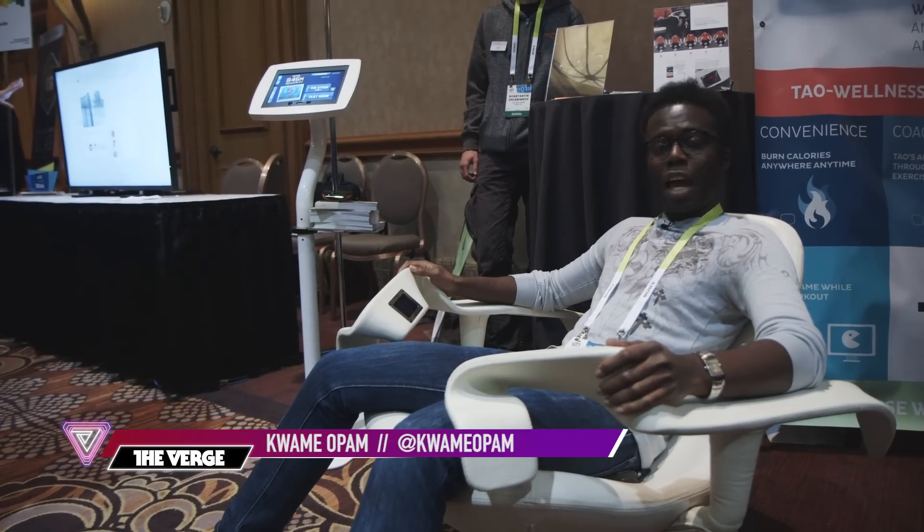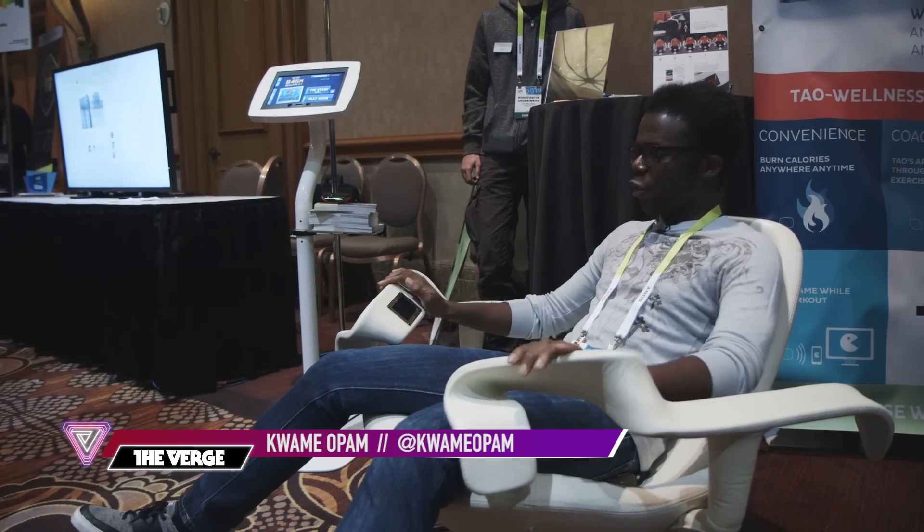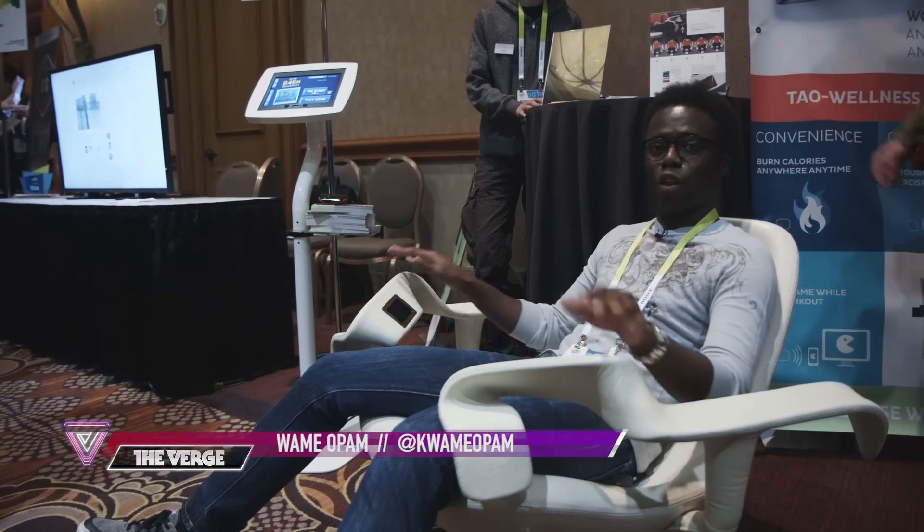This is Kwame with The Verge and I'm sitting in the Tao chair, which is basically an exercise chair that looks like a futuristic chair you would sit in your living room.